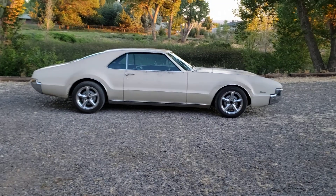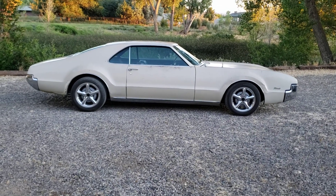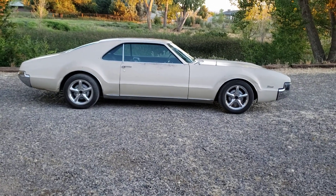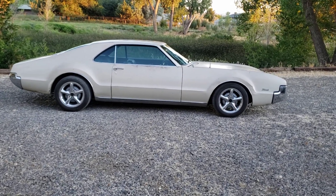Hello Tornado lovers. I had a request to do a couple more informative videos on my Tornado, so let me just touch on a few things, a few questions that have come up.